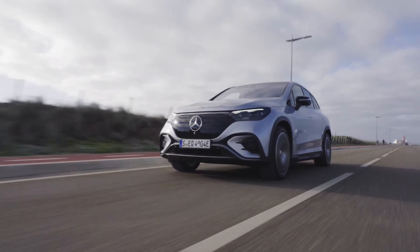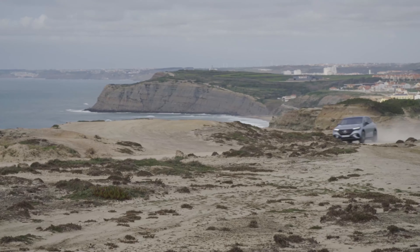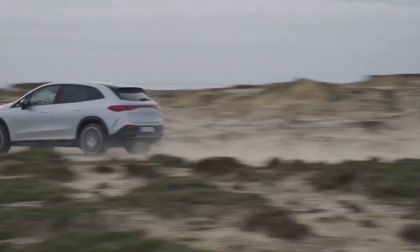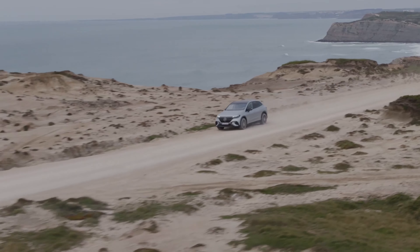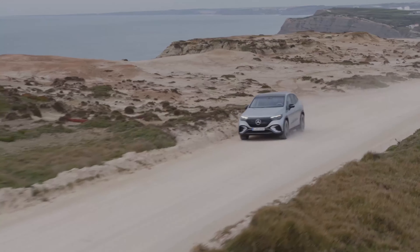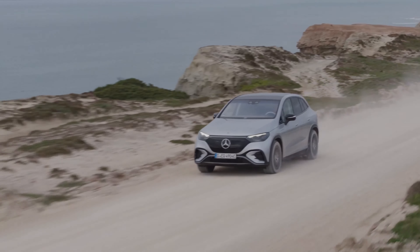When I drove the smaller EQB, that vehicle rode really well over small and large bumps and was reasonably quiet. But this EQE SUV is also riding really well, and it demonstrates a more hefty feel as you roll down the road, which I always love with luxury vehicles. This EQE weighs about 5,500 pounds, and we have 20-inch wheels on this test model. Even with those 20-inch wheels, the vehicle is riding exceptionally well.